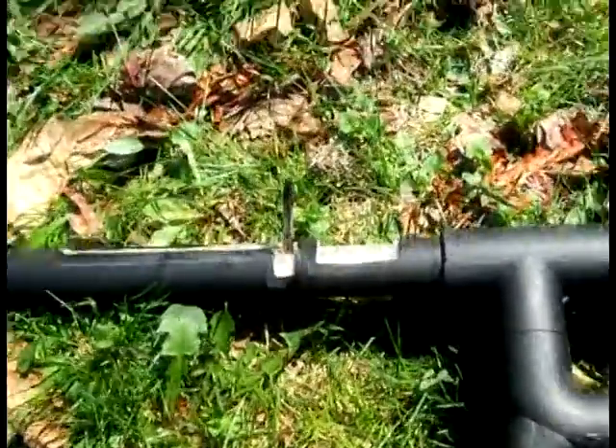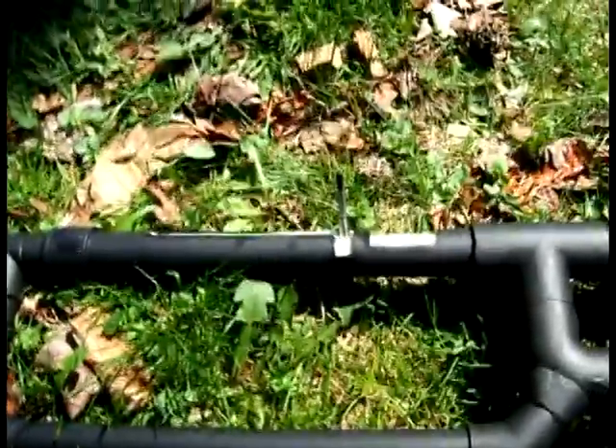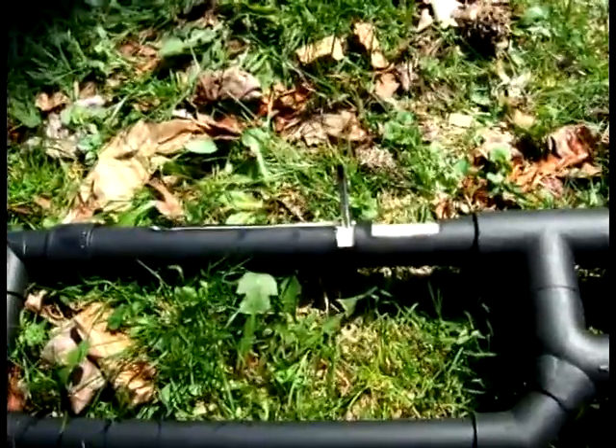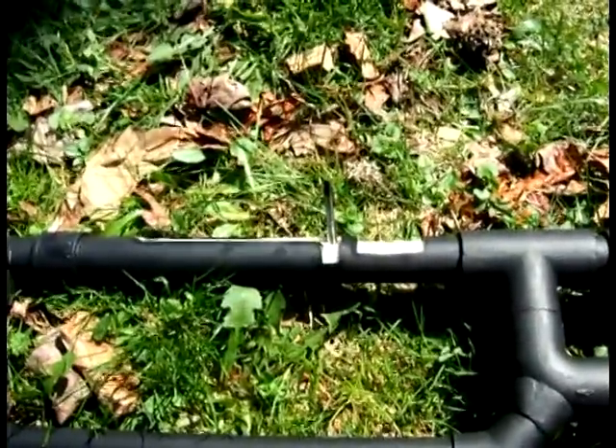I'm going to keep it in place so you can see the action, otherwise you might not notice what's going on here. The paintball that I did load in there has already been fired, as I'm not testing damage at the moment. Alright, here we go — firing in three, two, one.